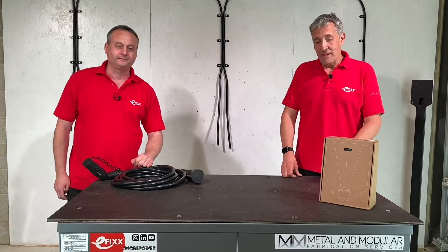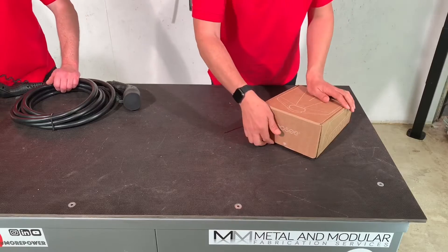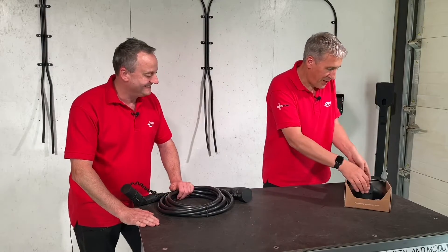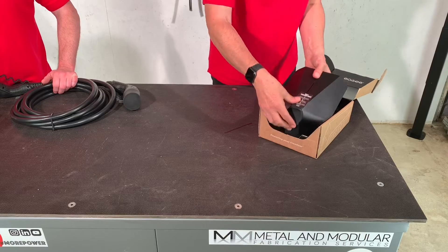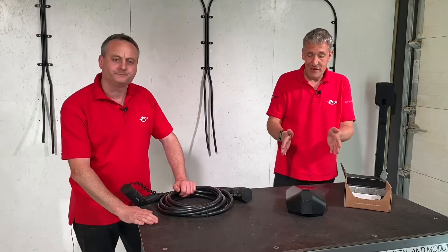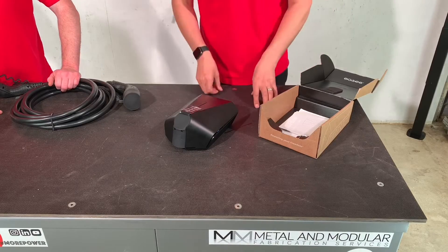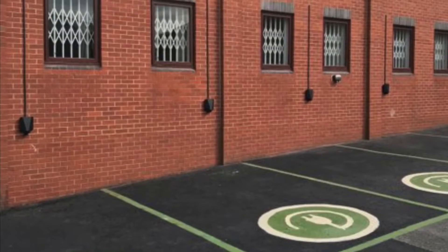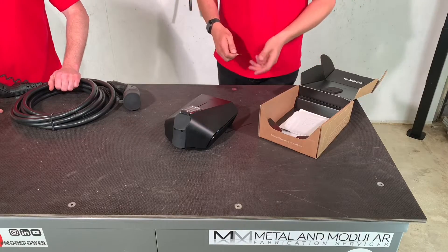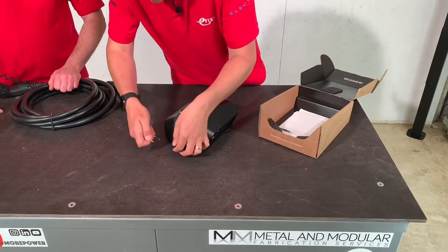I think we best get this out of the box so we can see some of those features. Let's get this nice recycled packaging opened up. There's our EZ charger. For a three-phase 22 kilowatt charger, that is one compact unit. And looking at it — I love that design. Imagine you've got 30 or 40 of those attached to the outside of a building. That's a very nice looking unit.